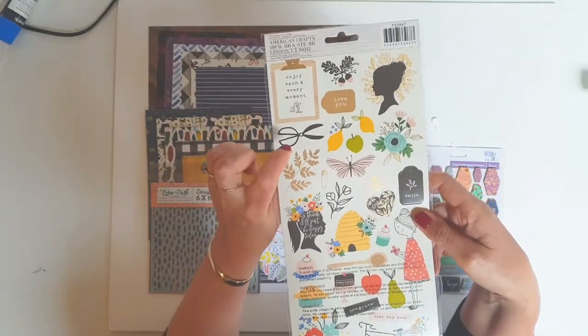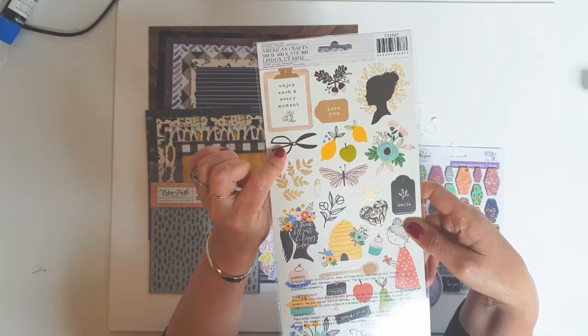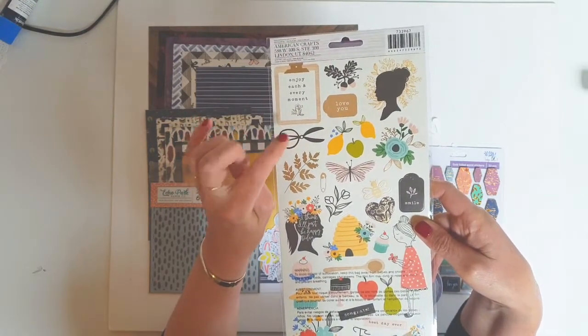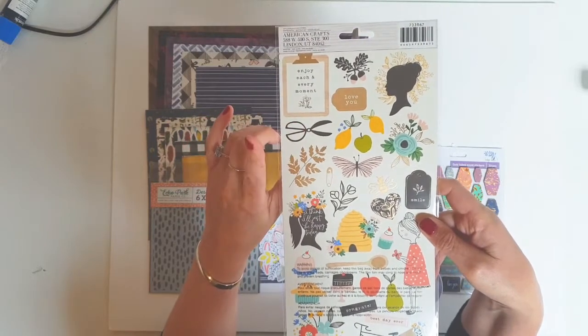The only thing I may not be able to use is the scissors, but I will find a way. That will be my challenge — to put a pair of scissors in her mini album. I'll see how I go.